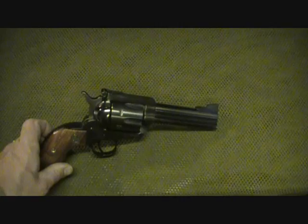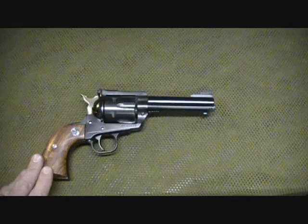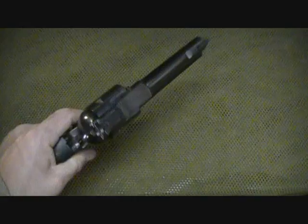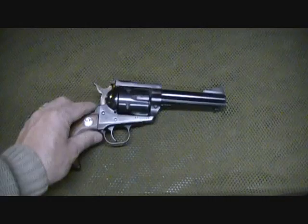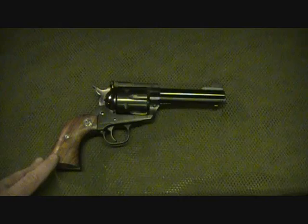This Blackhawk is in the four and five-eighths inch barrel. It does come in a seven and a half inch, and there is also a five and a half inch intermediate barrel length. This one weighs about 36 ounces, and the seven and a half inch weighs about 48 ounces — good and hefty. Even with the Super Blackhawks, which are a little heavier framed, these are really nice to shoot. The angle of the grip makes this a nice gun. Now there is the Vaquero, which is a new Ruger model for the single action, and there's the Bisley model, which has a slightly different grip angle and just a little different styling.